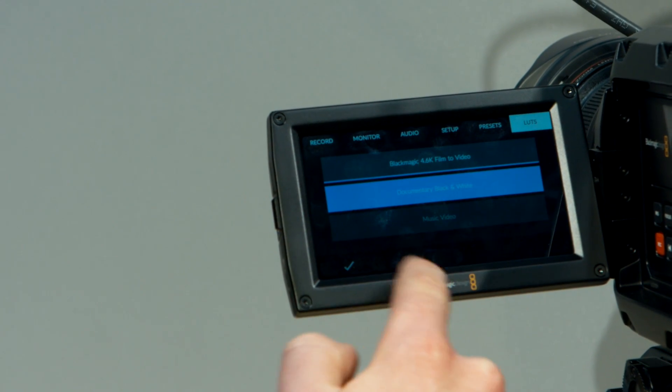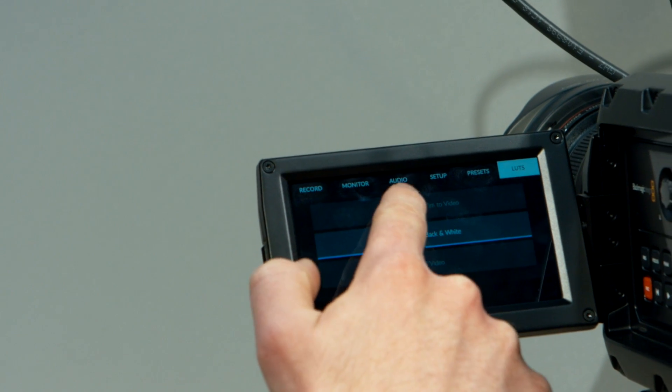The ability to take a lookup table from Resolve and add that into the camera to generate a look. One of the great things about URSA is you've got lots of different ways of looking at the image — multiple SDI outputs, a viewfinder, and monitors. Different individuals need to see it in different ways. You can now take a lookup table — it's a 17-point tetrahedral lookup table that you can output from Resolve. You load it onto a CFast card and load those into the camera. URSA will accept up to six different lookup tables, and then you can select where you want to send that lookup table to. You can have one coming to the screen on the camera, a different lookup table going out to a client monitor.